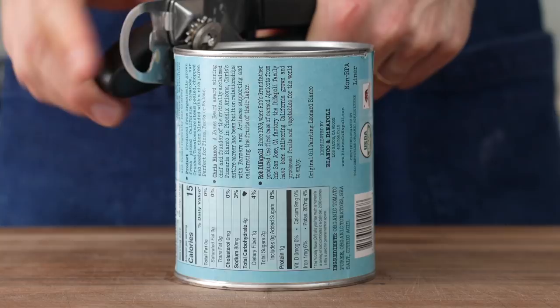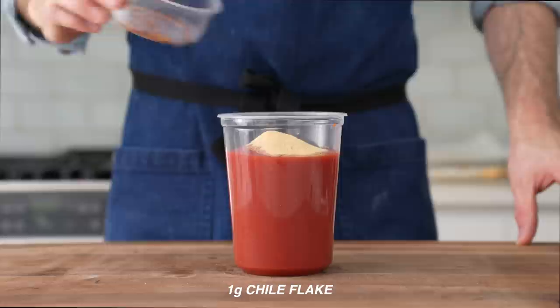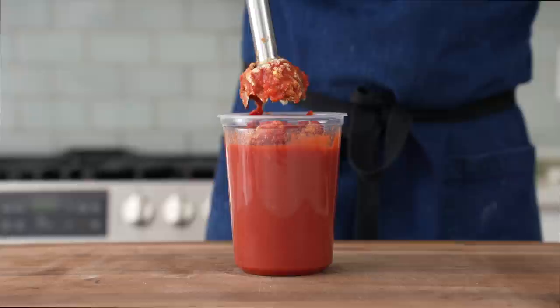For the sauce, I'm gonna grab a 28-ounce can of nice-tasting crushed tomatoes. This is gonna be a quick, flavorful, uncooked sauce — well, the canned tomatoes are cooked in the can. I'm gonna load those into a high-sided container, then in goes 12 grams of salt, 20 grams of sugar, 2 grams of onion powder, 2 grams of garlic powder, 1 gram of chili flake, 1 gram of dried basil, 1 gram of dried oregano, and 100 grams of tomato paste. The immersion blender goes in, and I'm gonna spin everything for about 30 to 40 seconds. I wanna get everything well combined and get the tomatoes a touch more broken down.